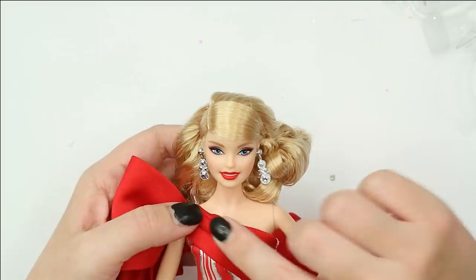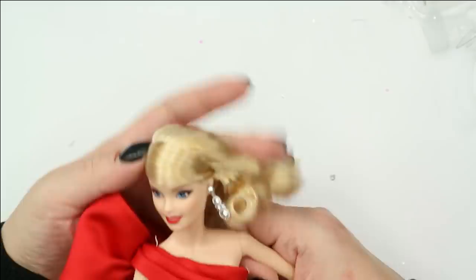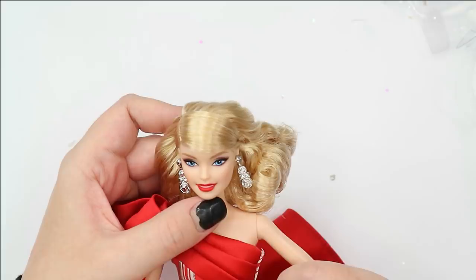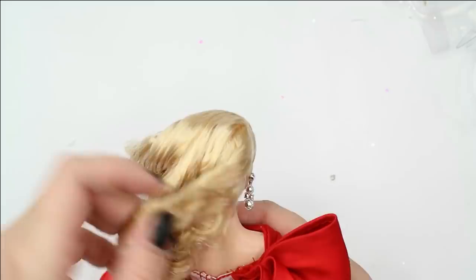First of all, I don't really like her face because it's just a generic Barbie face — I've seen it already hundreds of times, starting from around 1991. This is just the most boring, most generic Barbie face mold. Her makeup is also so boring. Yes, it's cute — it's Barbie, it's always cute — but I expect something more from a holiday special than just a generic Barbie face mold and a generic Barbie makeup.